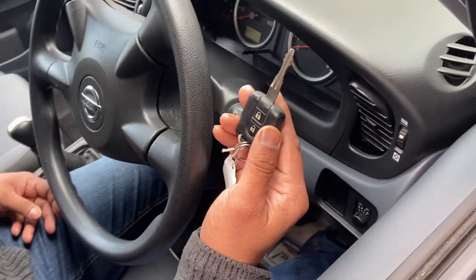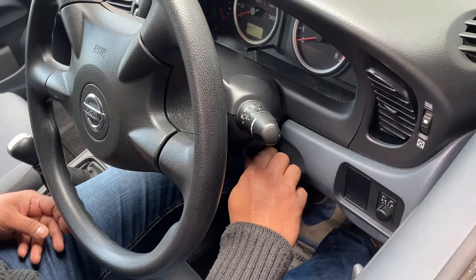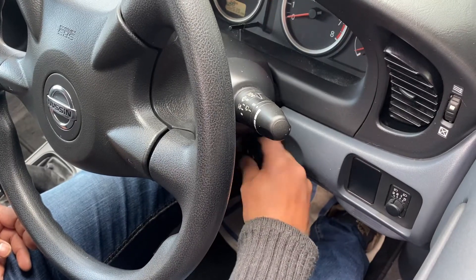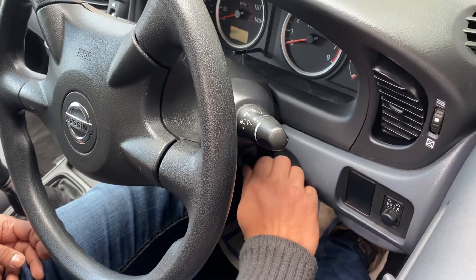Press the unlock button, then put the key inside and turn on the ignition six times — on and off like this: one, two, three, four, five, six.